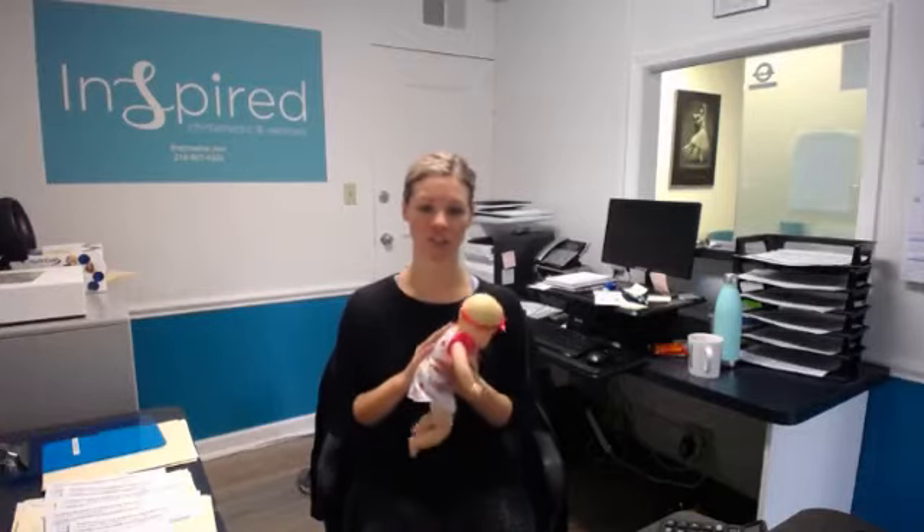I wanted to take a second, by my sister Erica's request, to show you a stretch that can really help with burping your baby. Traditionally you kind of lean babies forward and pat them on the back to get any excess gas out of their system, helping them to burp so they don't get gas pain later and don't cry all night.